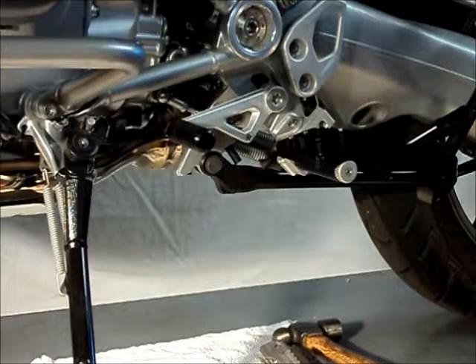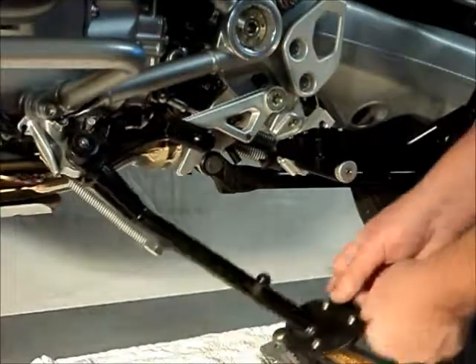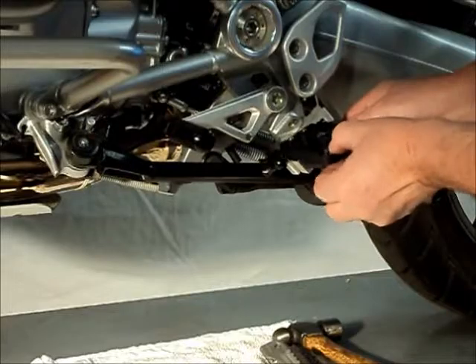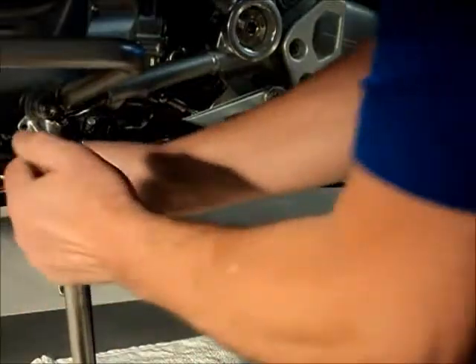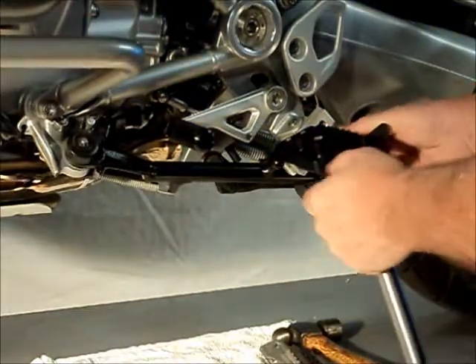The last thing we have to do is check for clearance on the side stand. This tab can hit the inside of the bracket there slightly. So what we can do is take a piece of tubing or pipe and just bend this up slightly until you have enough clearance and it's not touching.